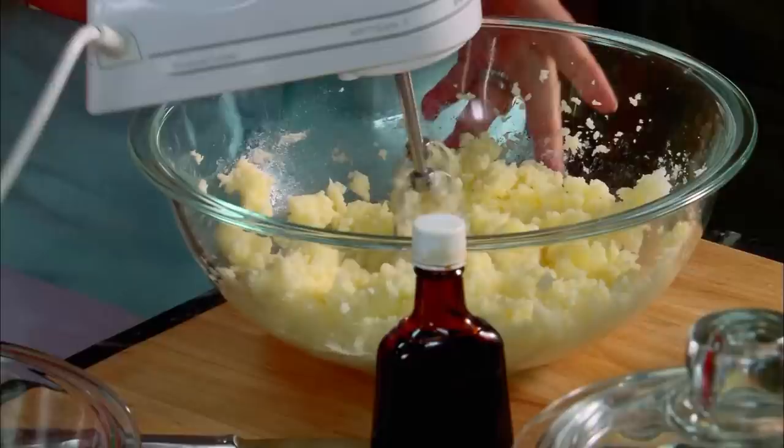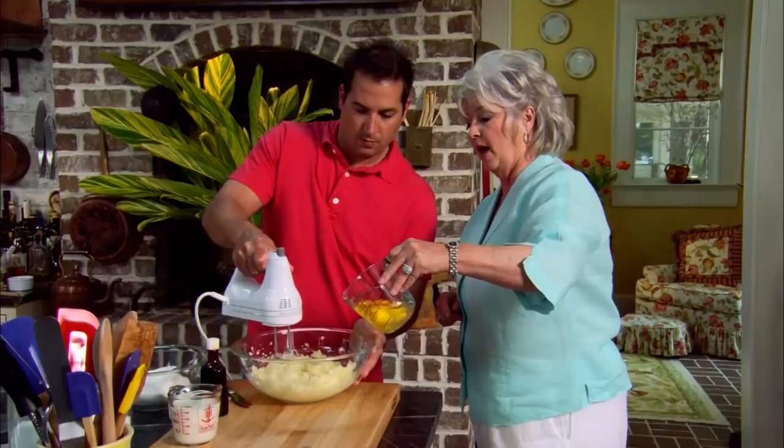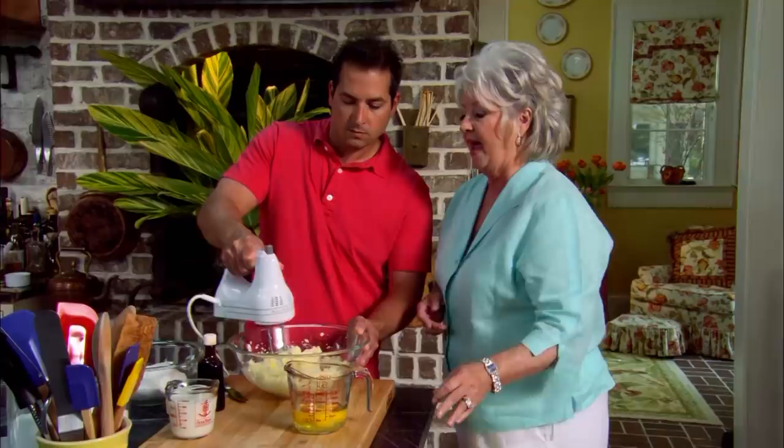You use a cup of butter, two cups of sugar, three cups of flour, and four eggs — there you got it, your one-two-three-four cake. In there I've got the butter and the sugar. We're just gonna add one egg at a time, and beat it pretty well after we add each egg.